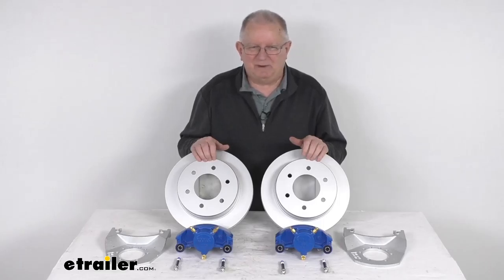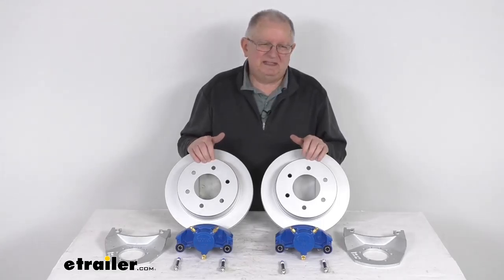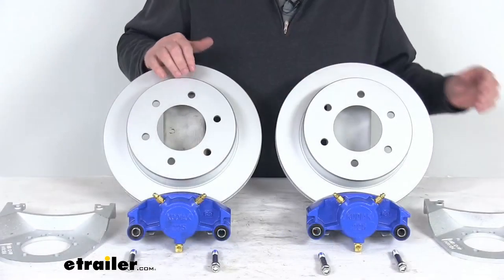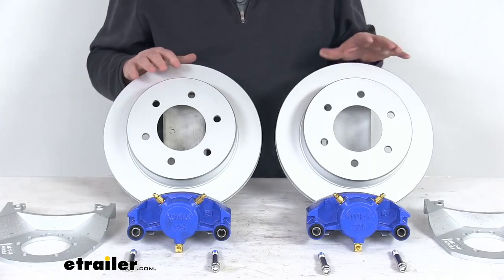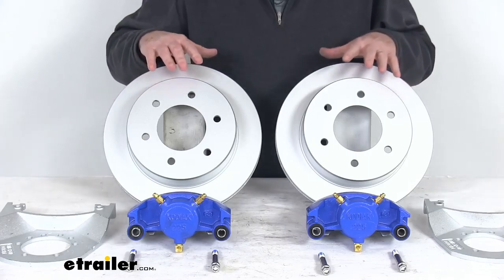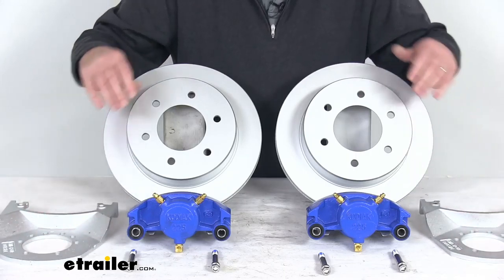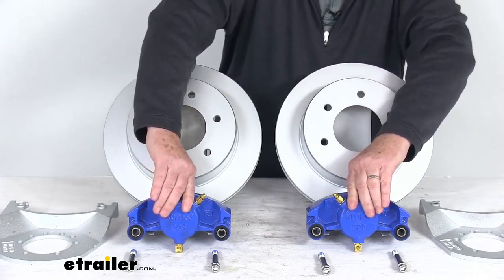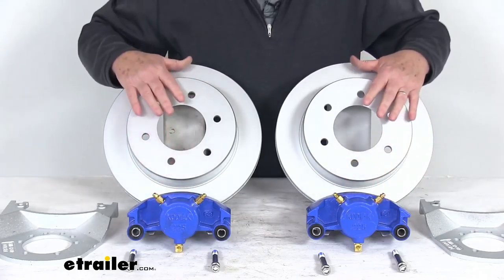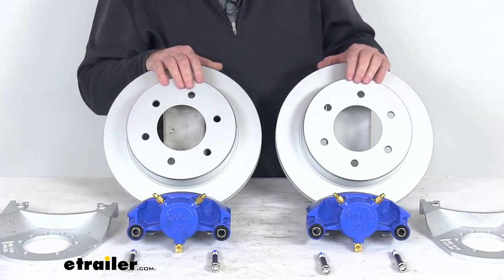It will require a PSI rating of at least 1,500 PSI for the disc brake system. These have a nice superior corrosion resistance for marine application — a Dacromat coating on the rotors and on the brackets. The calipers have a Kodagard coating with a 600-hour salt spray rating. The salt spray rating on the Dacromat parts is a 300 to 400-hour salt spray rating.